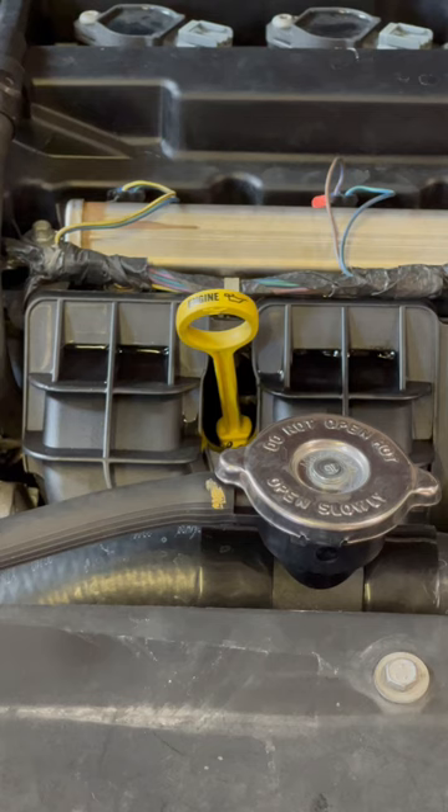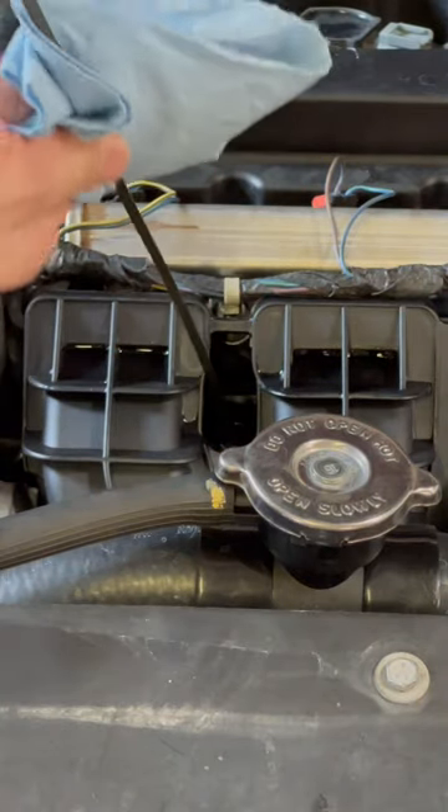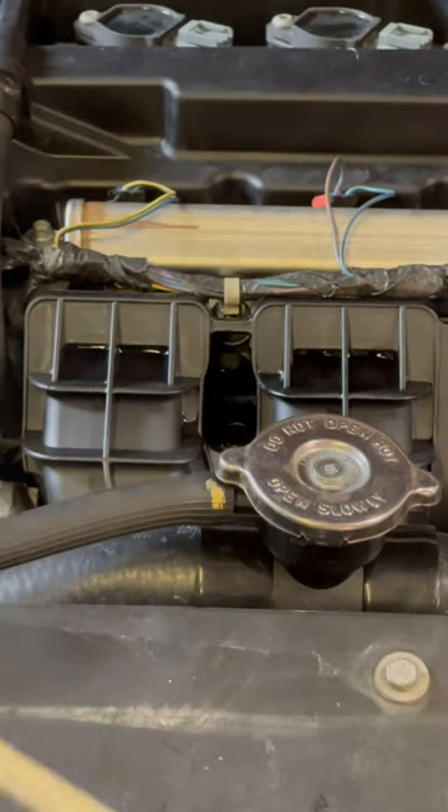If you can't wait, let the engine settle for about 10 minutes. Locate the dipstick. Go ahead and pull it out, wiping as you pull it out — wipe down that old oil down there.